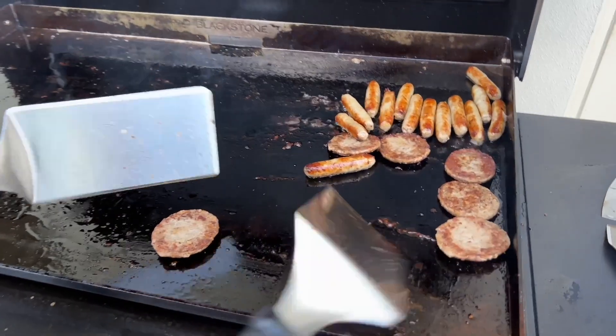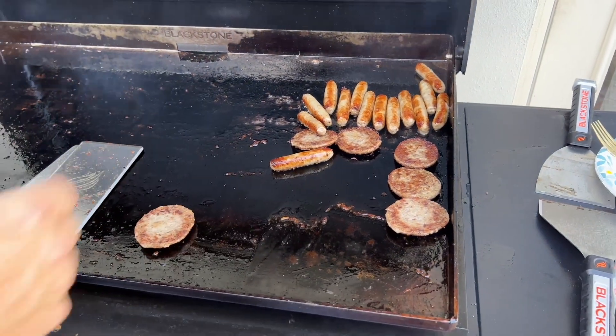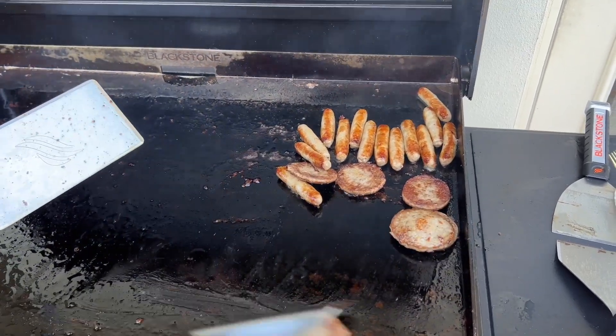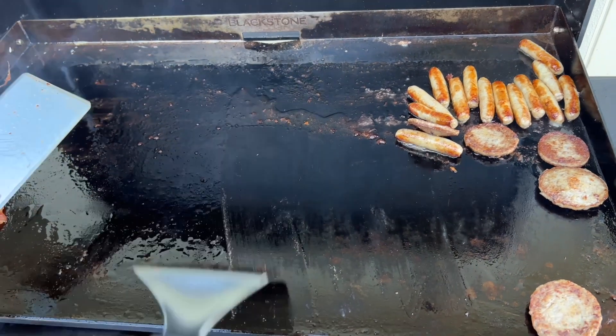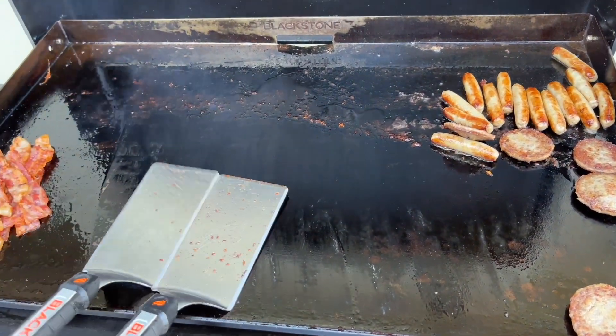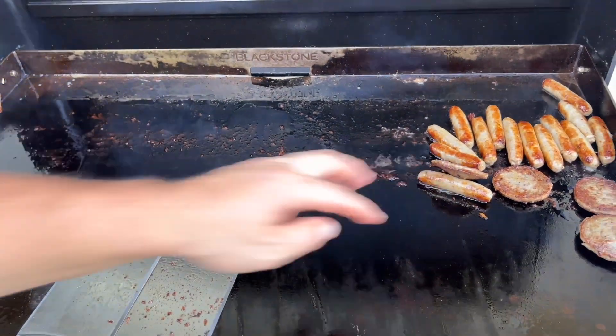That's how your meat caramelizes. What happens is a lot of this fond builds up on your flat top. If you put your eggs right on top of this — even though it's good fat — the proteins will actually hurt the eggs and make them stick. So while my stuff's cooking, I tell you guys: clean as you go, just like this. The whole idea is you're trying to get all that fond off your flat top to start with a clean surface.